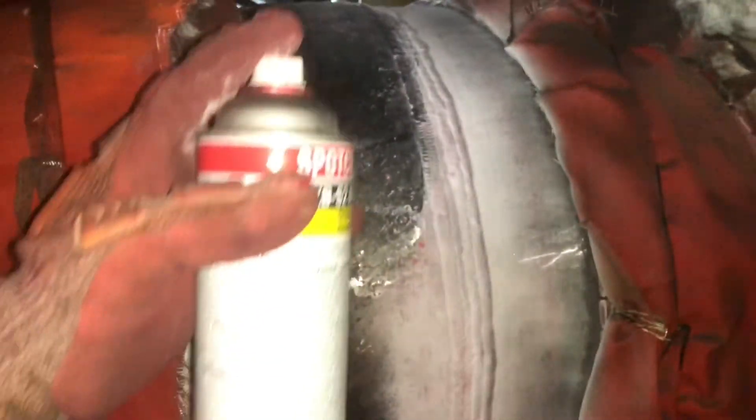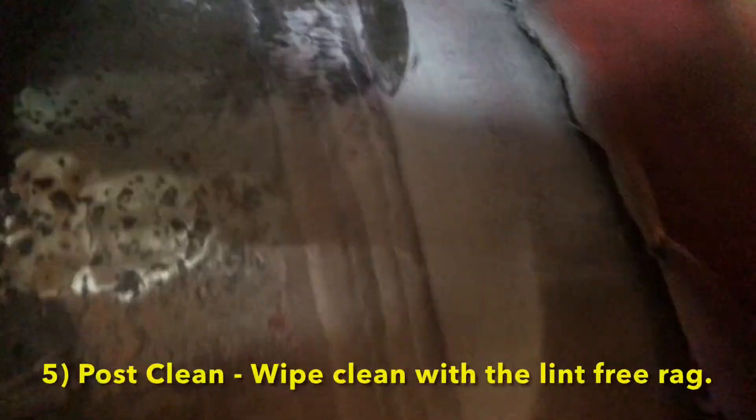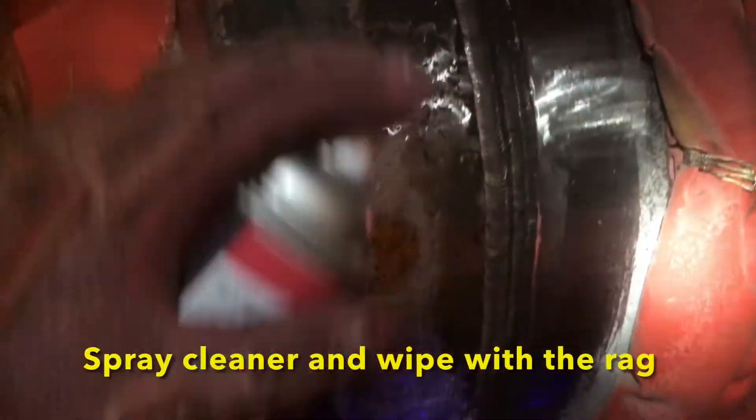Having applied developer all throughout the surface, we will then evaluate the whole surface. As you can see, we have a little bit of bleed-out here. What we will do, in order to make sure this is not an actual indication, is clean this particular surface and then reapply developer and reassess to see if there is any further bleed-out. Overall, we will wait 10 minutes for developing time and then make a determination whether the weld is rejectable or acceptable. We will then post-clean the surface if no indications were noted.